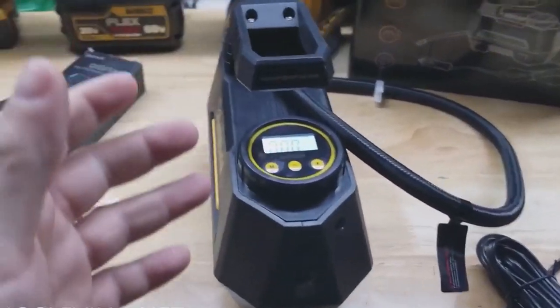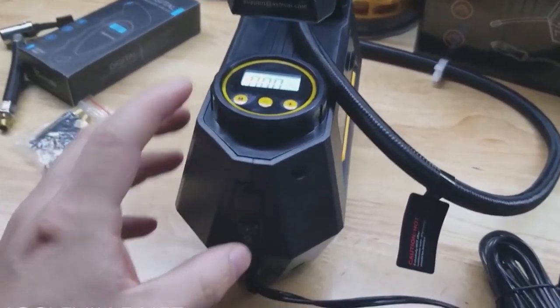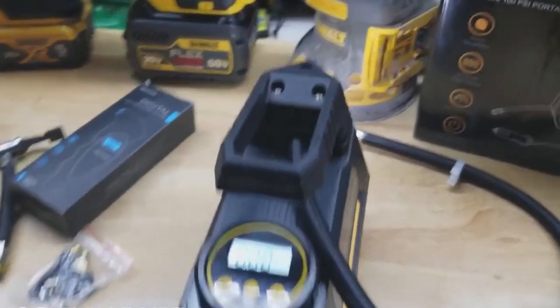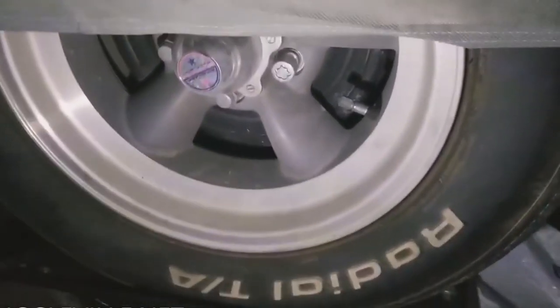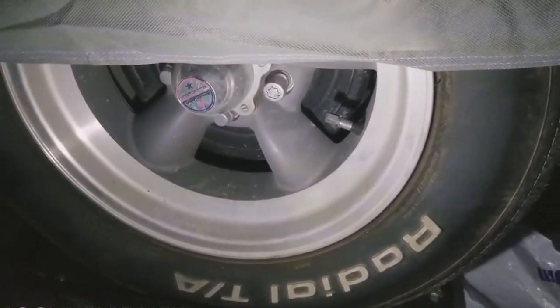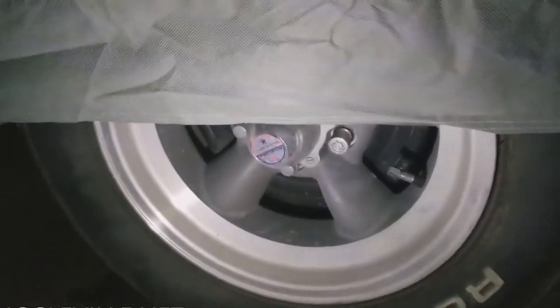I'm curious about the light that comes with this. We're going to turn it on, turn off the lights in the garage, and see how bright it is. It's nice that you can use the handle and kind of aim your light. It's actually pretty good. Your main purpose would probably be for hooking up to the valve to air up your tire, but if you're on the side of the road and need a flashlight, it certainly would be handy.